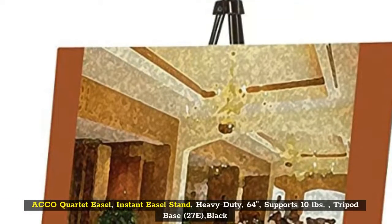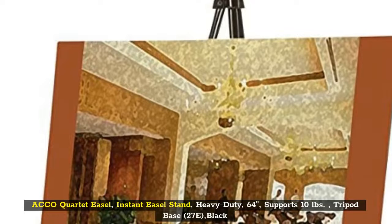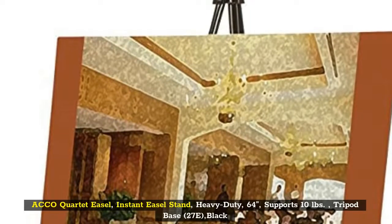Top 5: Echo Quartet Easel, Instant Easel Stand, Heavy Duty, 64 Inches, Supports 10 Pounds, Tripod Base, 27 Inch, Black.